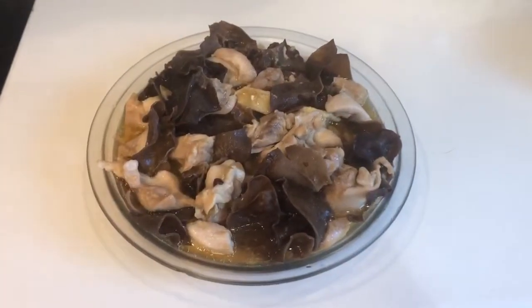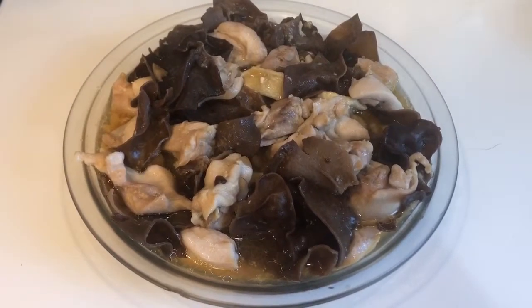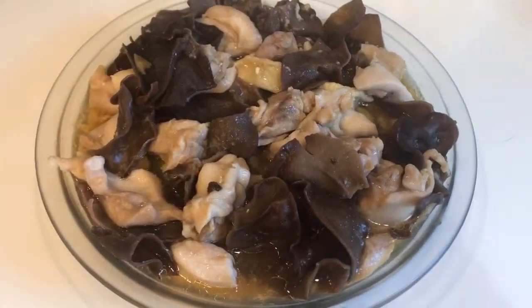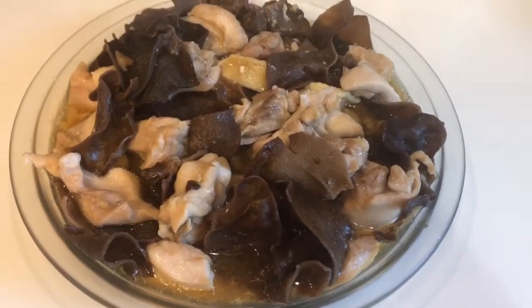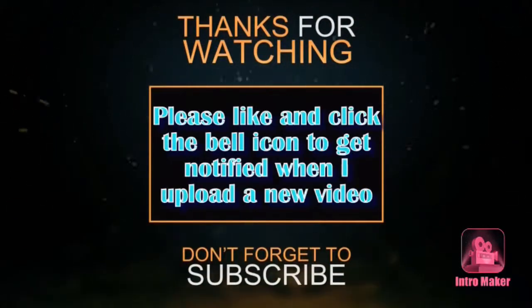Alright, there's the healthy steamed chicken with black fungus. You will love to try that — it's going to be really good. Thank you for watching, I will see you in the next video. Bye!